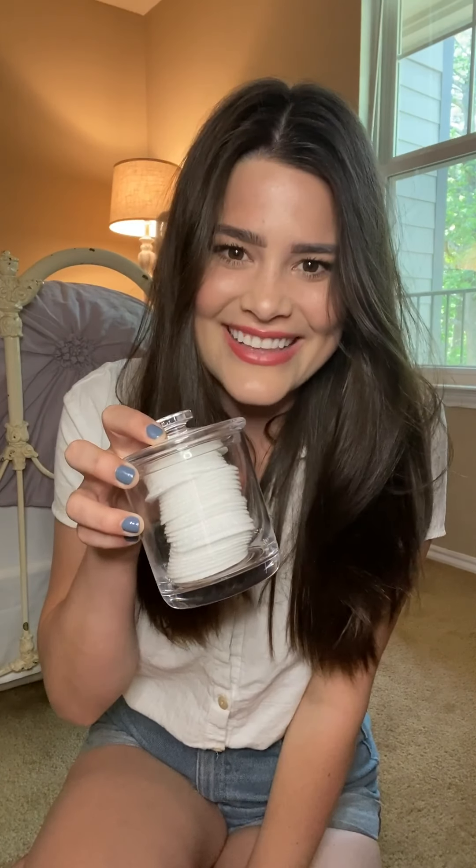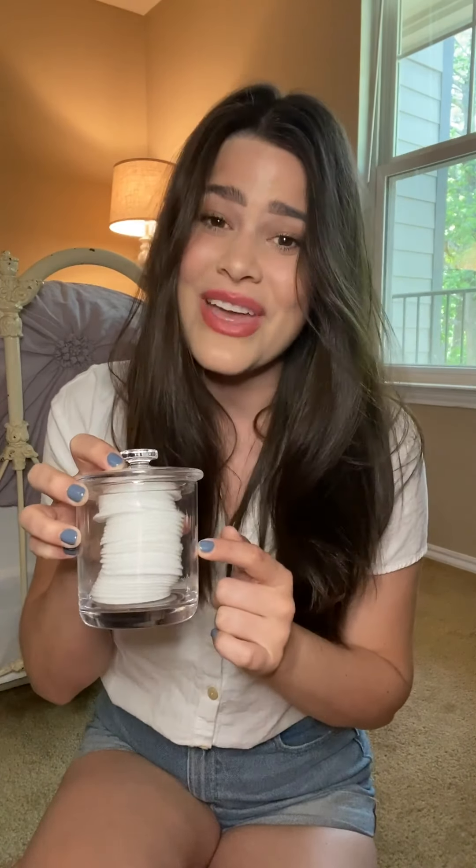Hey folks, how's it going? My name is Jory and I am so excited to show y'all my newest DIY obsession: makeup remover pads. If you use these, you know they can get kind of pricey in the stores. Plus there's a lot of harmful chemicals in them that really just aren't very good for your skin — they dry you out. So I'm going to show you how to make a DIY version that's very easy, super inexpensive, and I guarantee you'll never go back to the store-bought version. Let's get started.